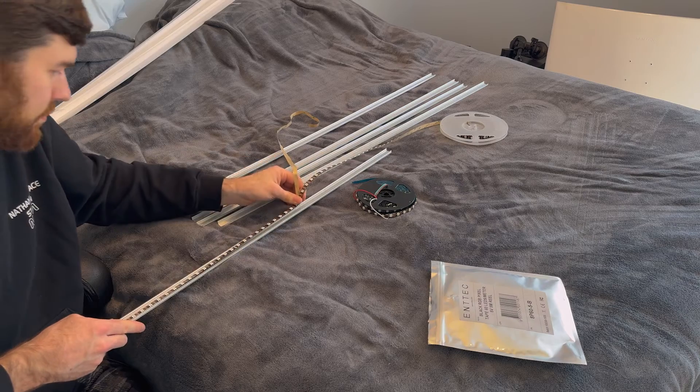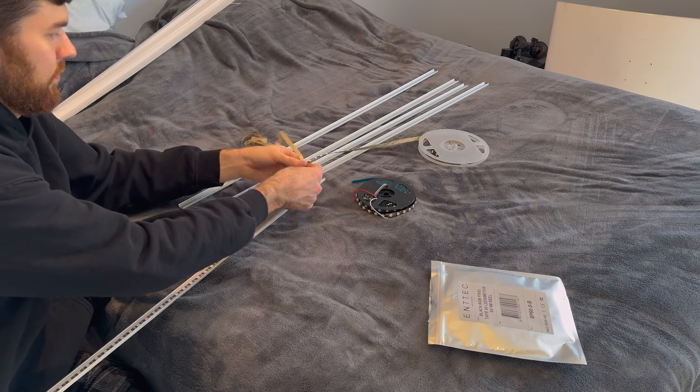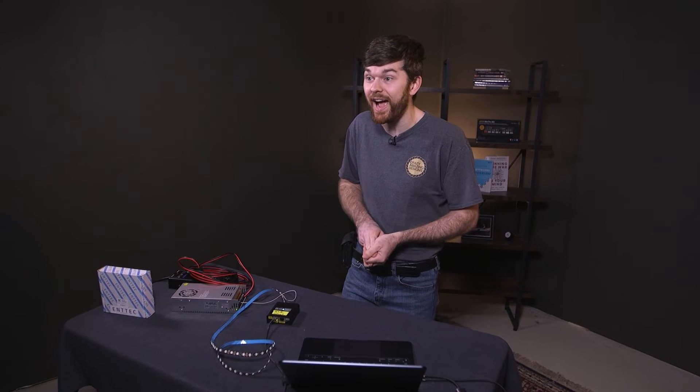I think it's interesting that Entech swapped sides with the voltage and ground — the signal is still in the center, but voltage and ground are opposite compared to the WS2812B strip. Sometimes if I ruin a pixel and the solder pads get ripped off, I need to replace it with a new one. Since I only had two rolls of Entech LEDs with no replacements, I had to use a WS2812B as a replacement, which was very difficult because the voltage and ground are opposite. They also swapped the connector so you can't plug pixels in wrong and burn them up.